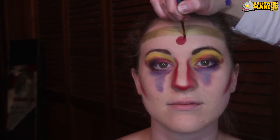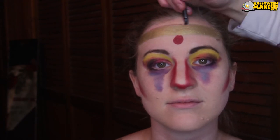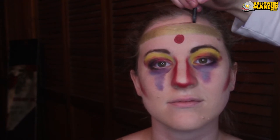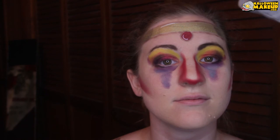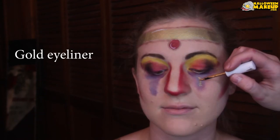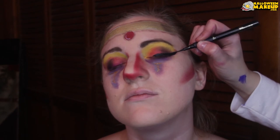I also wanted a headband — that's just more of the gold Mehron Paradise paints put down, and then Paradise paints in red for a little bead in the middle. Then more of that gray, black, and brown eyeshadow for shading around all of this. I actually used concealer for highlighting because I was out of white paints.